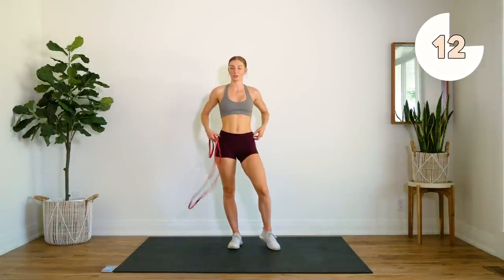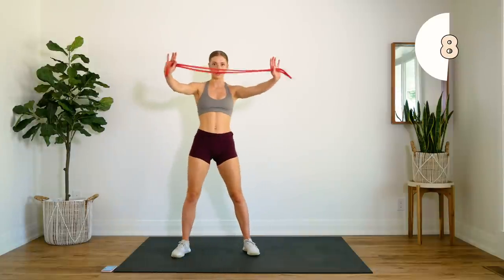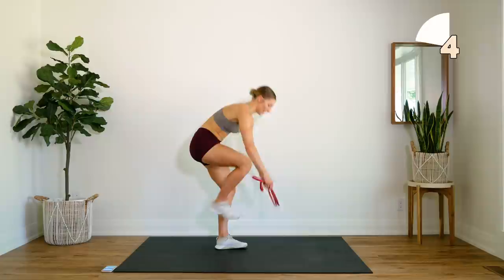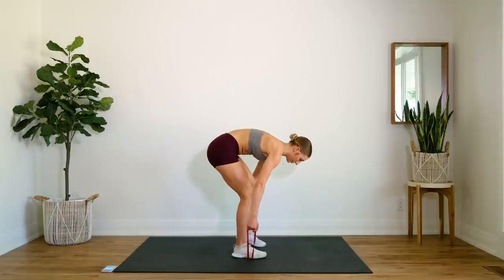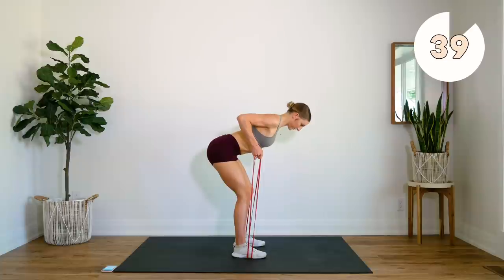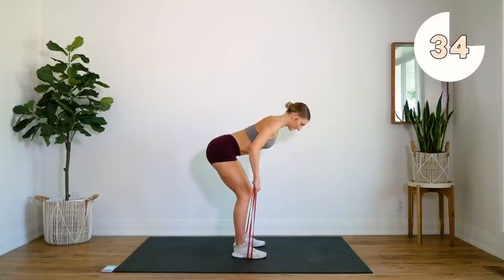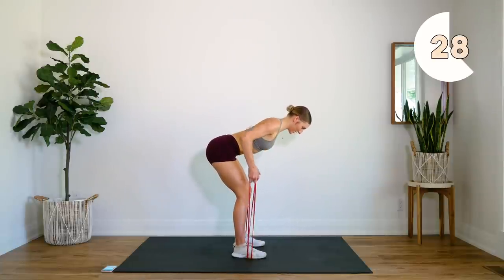15 second rest — that was our first round. We're going to go into round number two, starting off with our back rows. Again the band is like so, we're going to step on here, hold on to the loops and pull up. Make sure your back is nice and flat, using that back — not those hands or those forearms — to get those arms up.